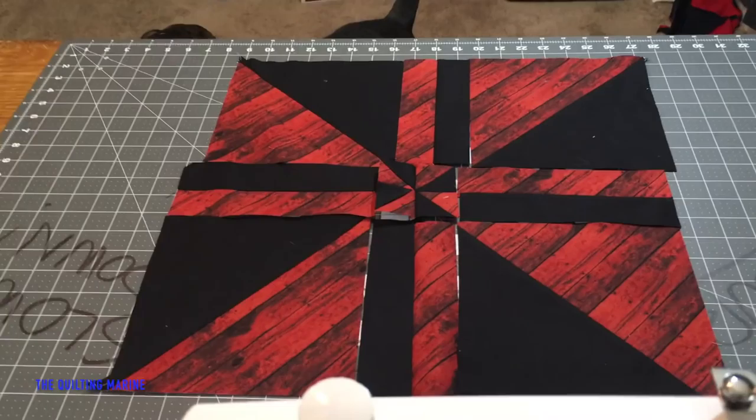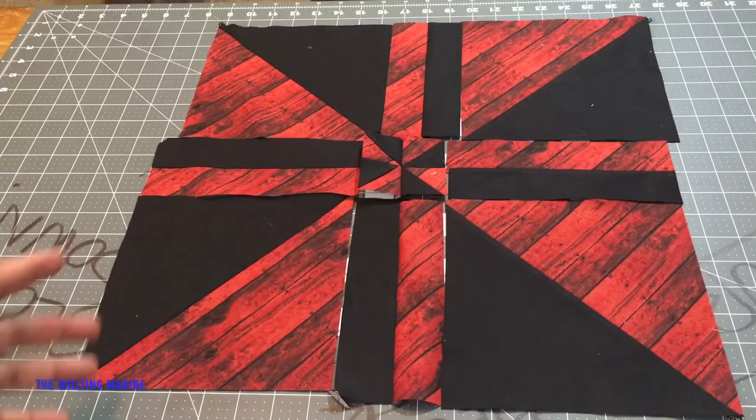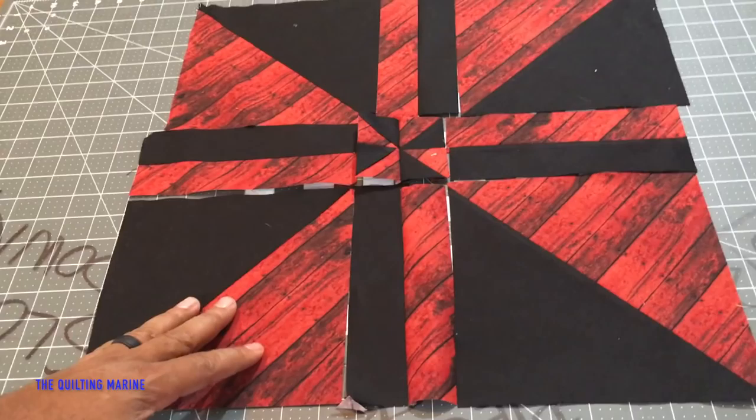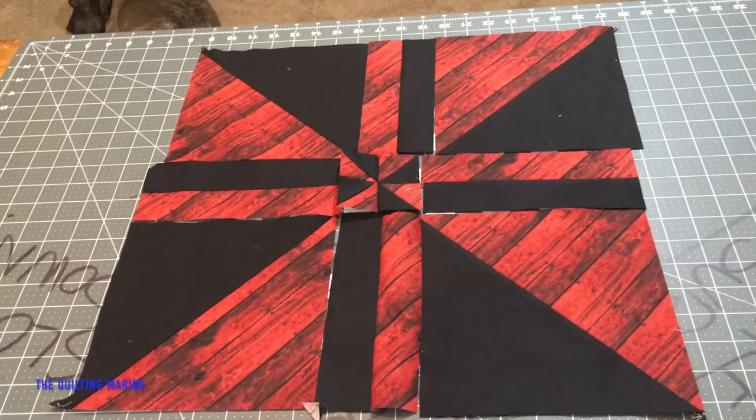Hey everybody, Quilting Marine here. When we last left off, we had just put together my pimped out pinwheel, or my disappearing pinwheel. So what we want to do is put it together. Don't let anybody tell you what order to go in when putting it together — go in the order you feel comfortable with. There are a lot of cuts and a lot of attaching to do.